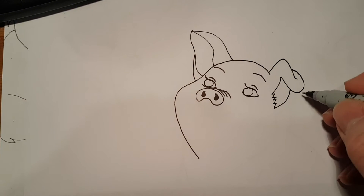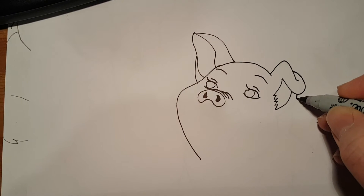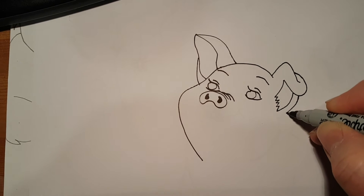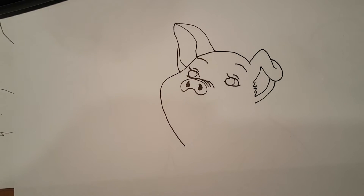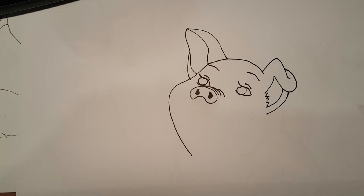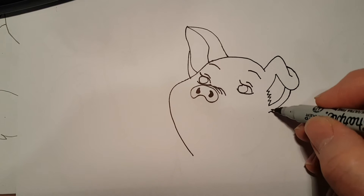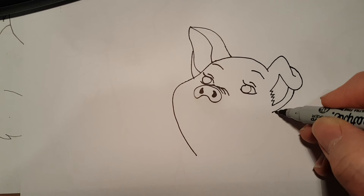Now we're going to add the bottom part of his ear. Start here, curve around, and stop in line with the zigzags. Looking pretty good. Now let's get the bottom part of his jaw. Start here and we're going to curve around like that.